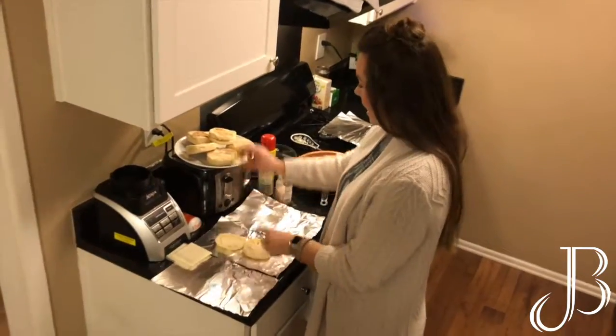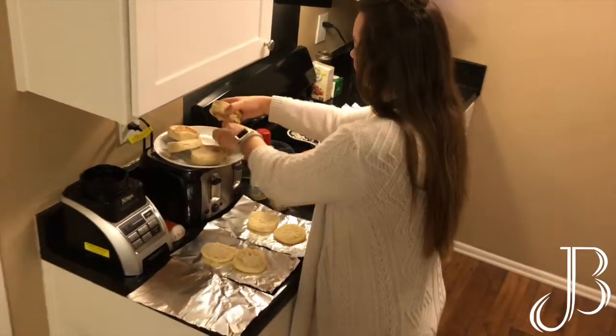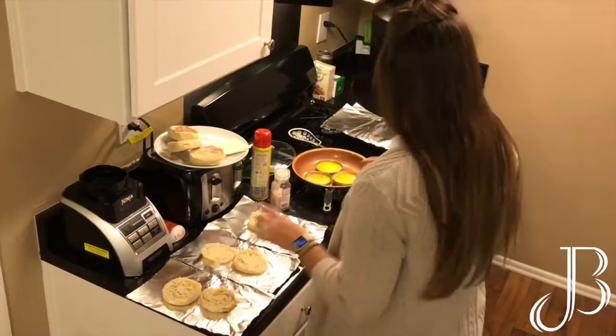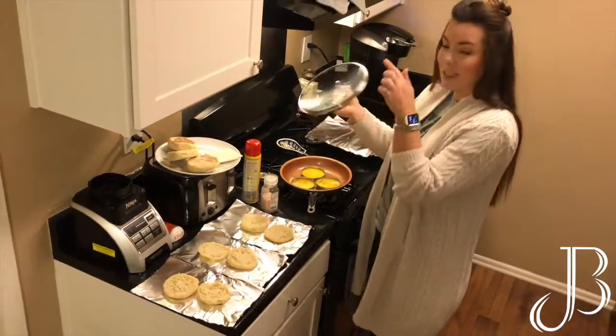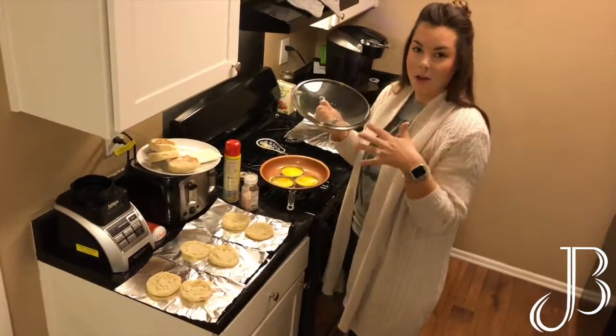I go ahead and take my English muffins that I sliced, and I have some aluminum foil strips that I cut out. While my eggs are cooking, I'm going to take a lid and add a little bit of water so that the eggs can steam and cook all the way through.